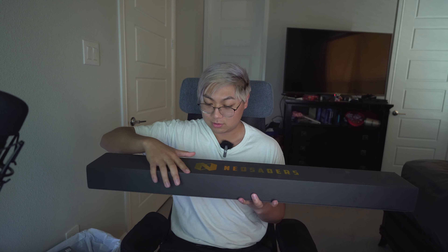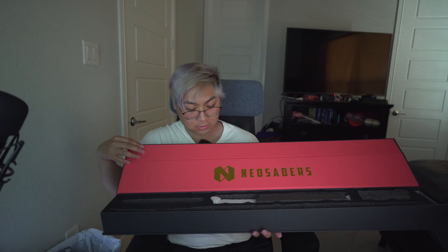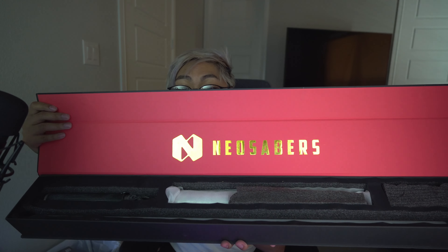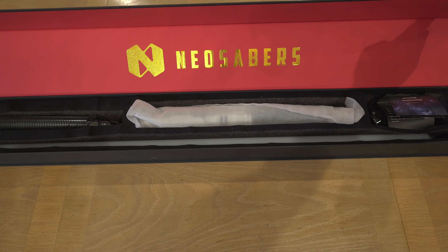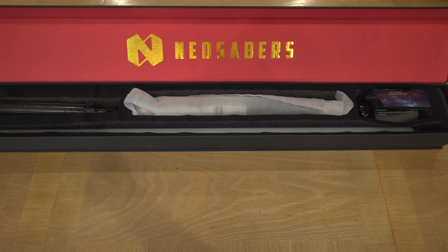I've got my first Neosabers lightsaber. This box is good quality too - damn, nice packaging. Okay, what does it say? Whoa, it says Neosabers. Very nice. Never had a package like this. I'm gonna put this on the desk. Oh, the weight is good. Are you ready for this?